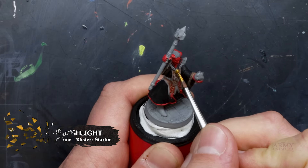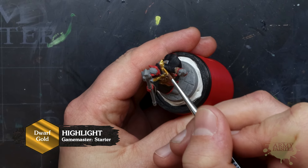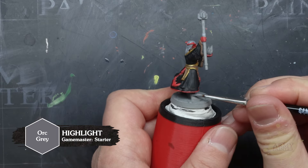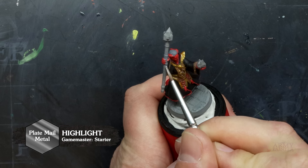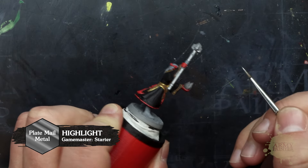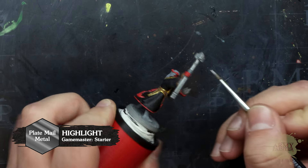Next, we'll grab some Dwarf Gold and begin blocking in the armor and ornate details. With Orc Grey, we'll paint the boots and the hair before painting the stave with Plate Mail Metal. Here's a beginner's tip: if you're new to painting, be sure to refill your rinse cup with clean water or use a different cup altogether after painting with metallics, so you don't contaminate any future colors.